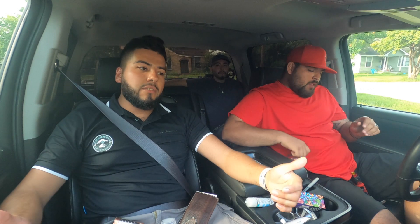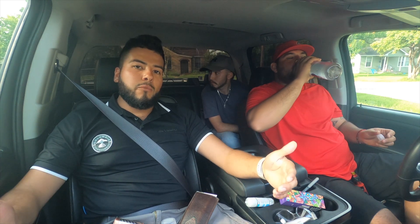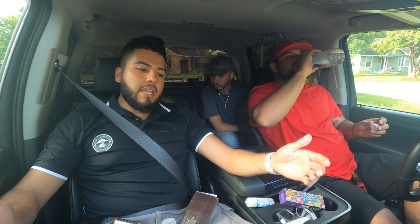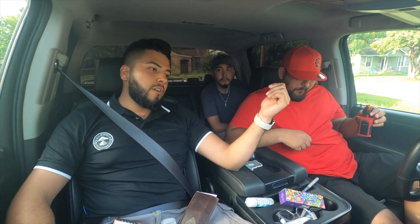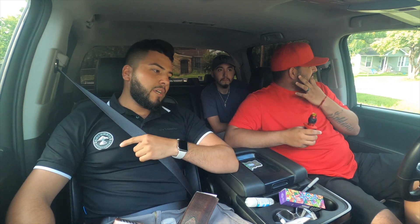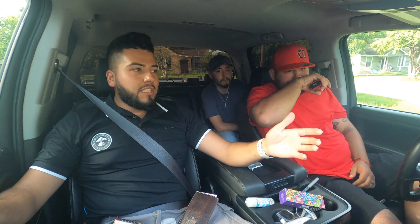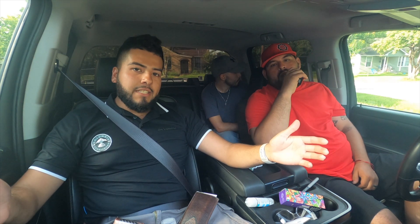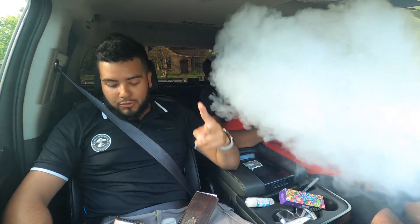I'm leaning more towards the twin turbo because I really don't see it a lot — I see more people running singles and I kind of want to stand out a little bit. Let me know what y'all like. We got a lot more content coming up: the Mustang, the Camaro, my white truck, and his blue truck. Let us know what y'all want to see. Thanks for tuning in — don't forget to smash the like button, subscribe, and turn on the notification bell.